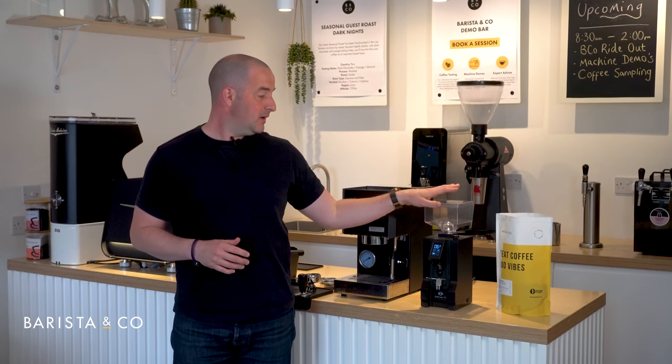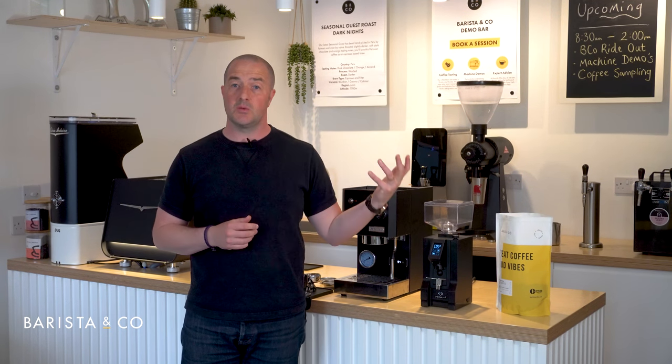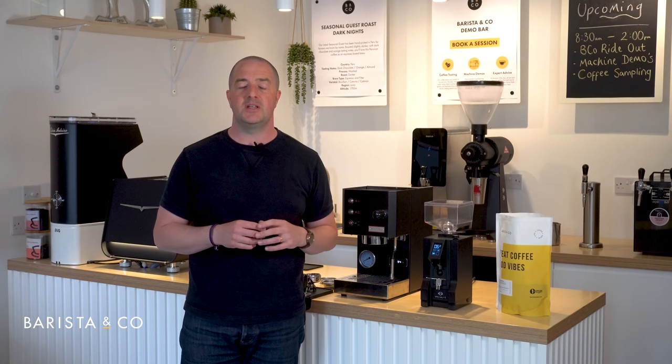Out of the box the Eureka grinder will be set at six seconds for a single serve. You can change that to a double serve, and you can also put it on continuous — something we'll cover later on in the video.